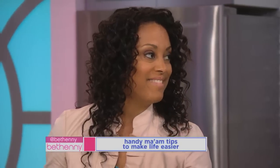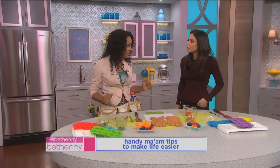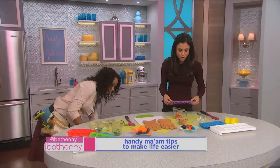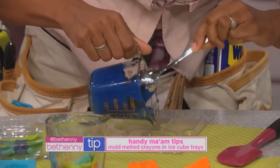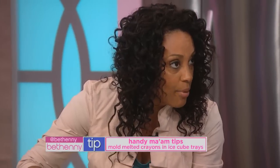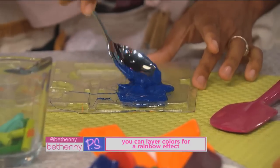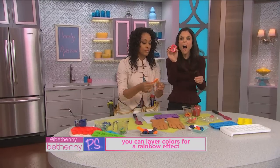Kitchen items live double lives, and I am about to reveal the double life of the ice tray. And if you're fancy, you would use a candy mold. So we take the warm melted crayon and pour it into the trays. Kids would like doing this with you. Once we do this, we'll put it in the freezer, let it sit, and this is the end result.